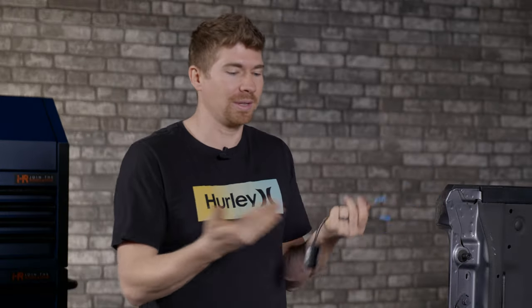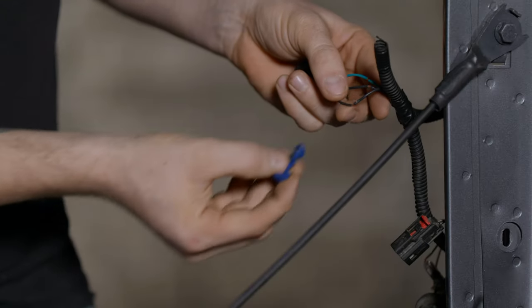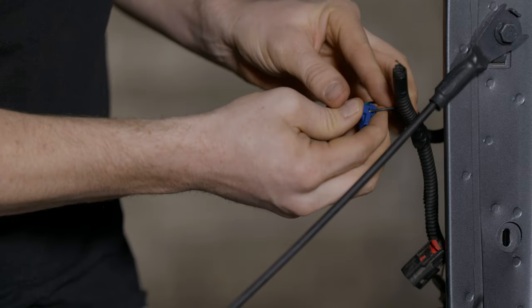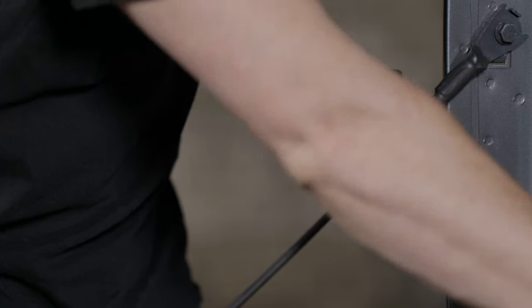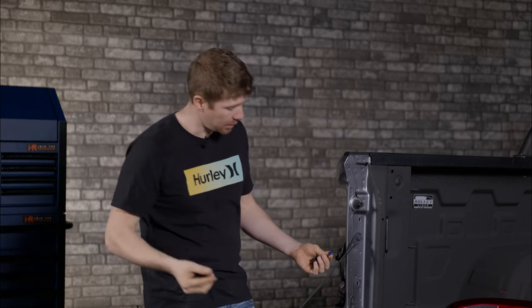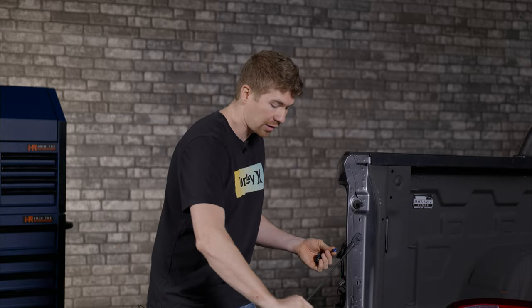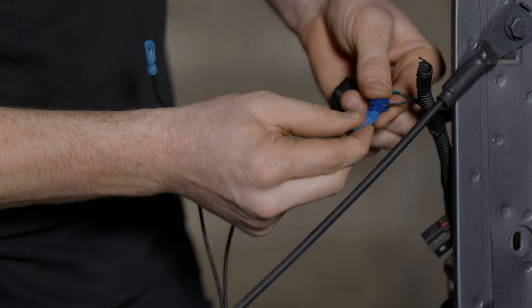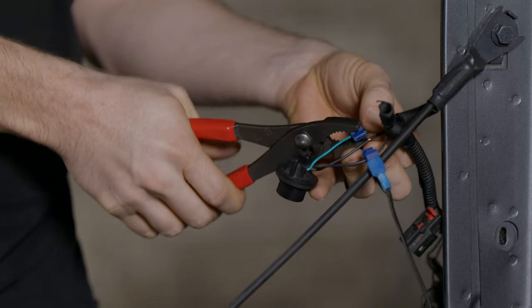For this video I'm going to use the t-taps because Morimoto includes them and I think they do a really good job — I've never seen one fail. I'm going to grab this end, put it over the wire, and push the wiring through. Close it down and use pliers to squeeze it tight over the wiring — that'll give you a good connection. Then just connect one end of the resistor to this. It doesn't matter which end of the resistor goes to your ground and which one goes to your turn signal wire. Now do the same thing on the other wire and plug in the resistor.